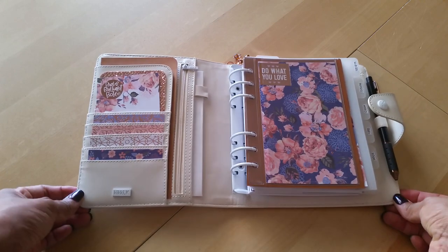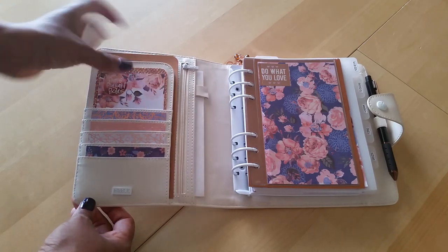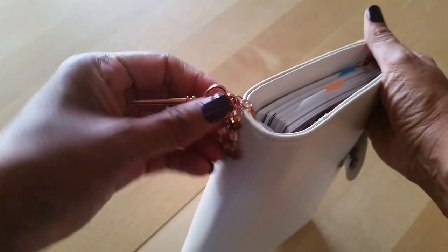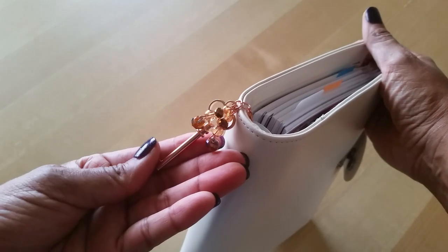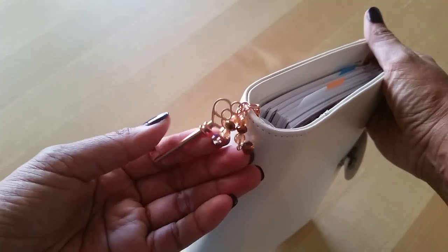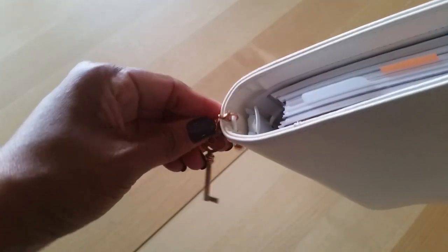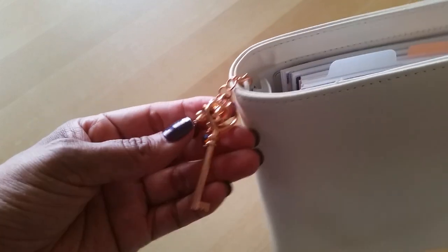I've got a rose gold themed layout here, which I really like — I had a lot of fun putting this together. I do have a planner charm: it's a rose gold key that I got from one of my table mates at Go Wild last year. I had no idea how I was going to use it, but when I got this planner I said, oh, that works perfectly. Kiki K has a little elastic loop here, and I'm assuming that's specifically for planner charms.